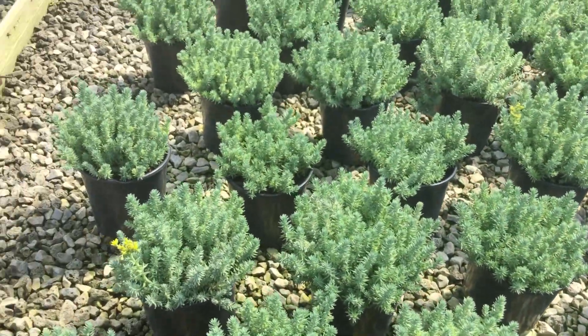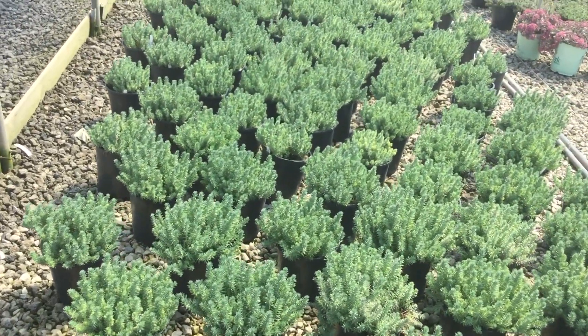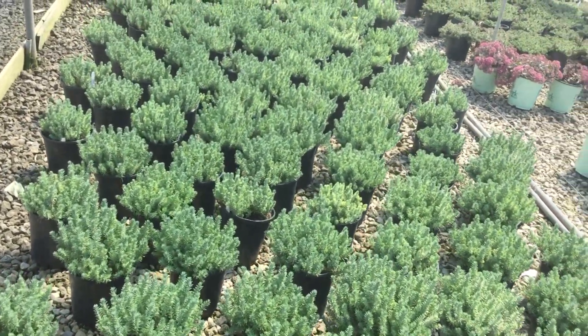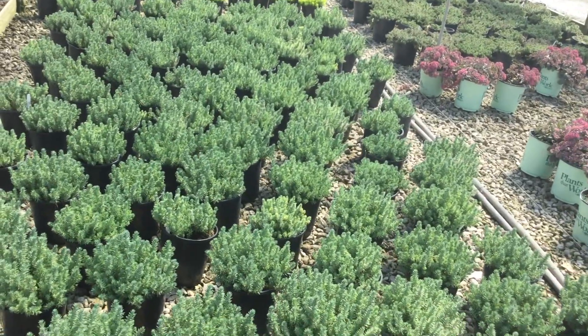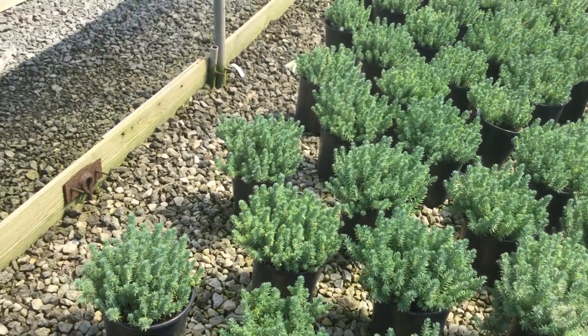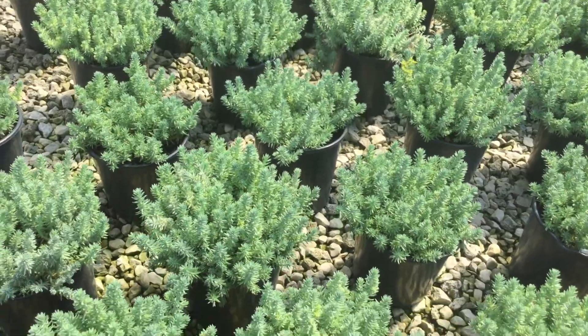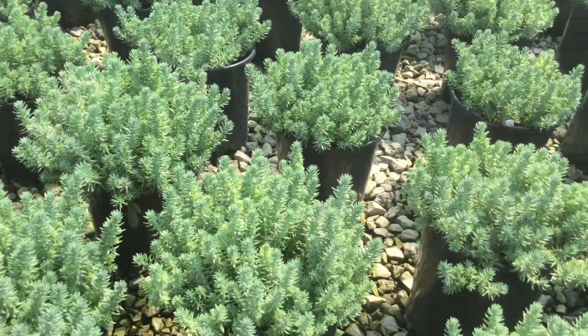Here's some sedum for you — this is the Blue Spruce. Fun little sedum, nice little ground cover. As you can see it has that nice touch of blue in it, and it looks like a whole bunch of little blue spruce trees popping out of there. It's a nice looking plant and we have a nice looking crop — again you're looking at Sedum Blue Spruce, try them out.